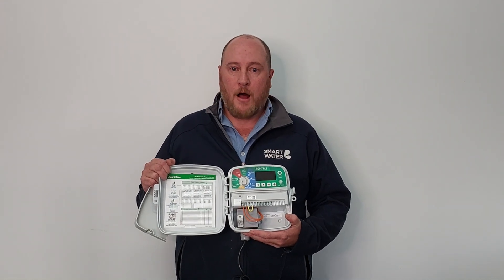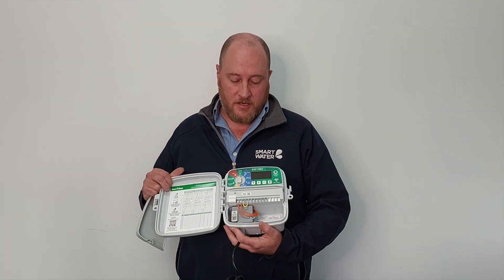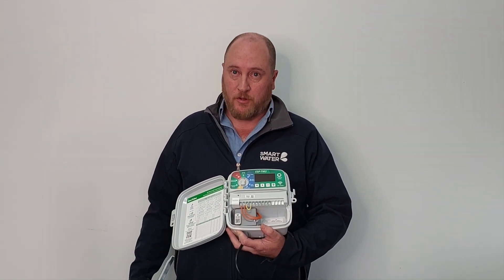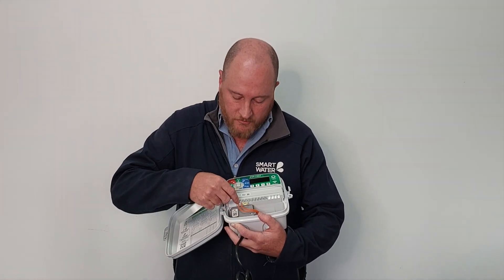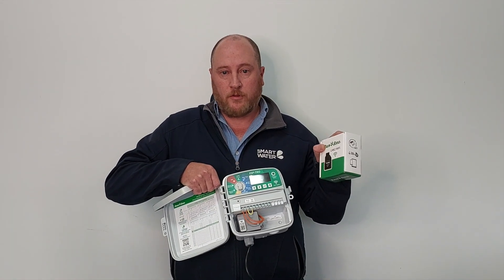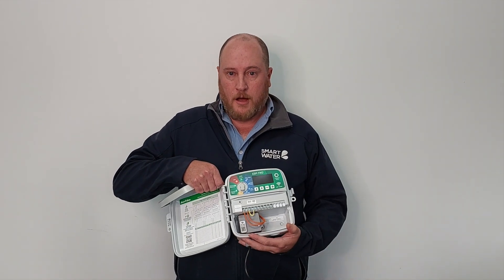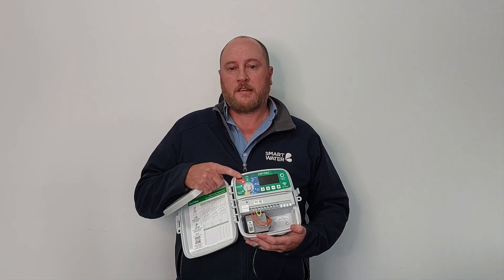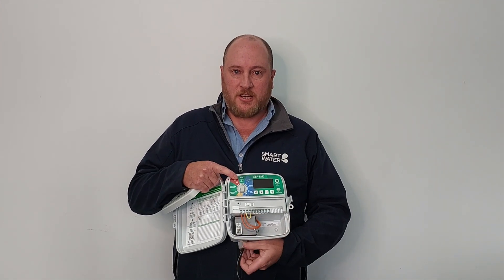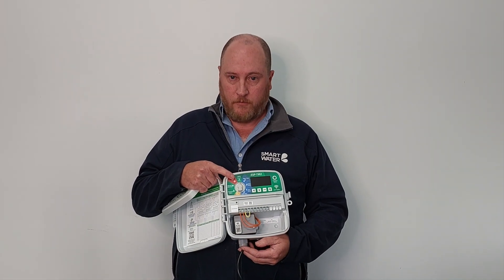A big feature with these controllers is they are Wi-Fi compatible. You can hook these up to the internet so you can take control of your system via a smartphone or a tablet from anywhere in the world via this little accessory port here. You can plug in the Rainbird Link 2 module, sold separately, and that lets you take control from anywhere in the world. It also incorporates internet-based weather information so you can set it to make daily adjustments to your irrigation schedule based on real-time weather data and save up to about 30 percent of your water usage.